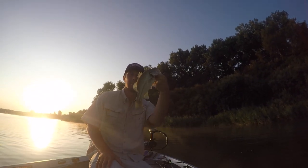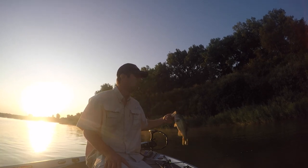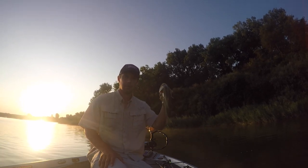Alright guys, first fish — Dad caught on a little creature bait. We're here along some reeds. Let's get some more.